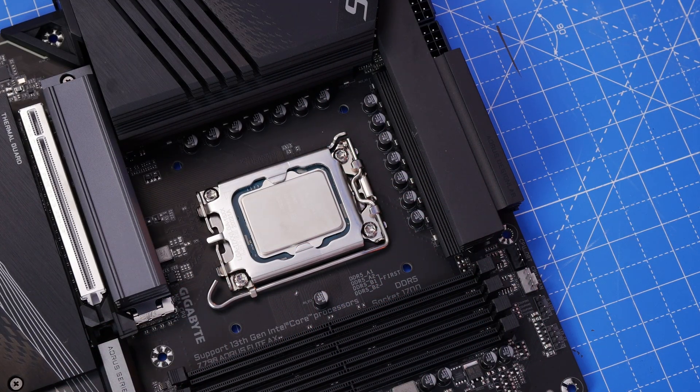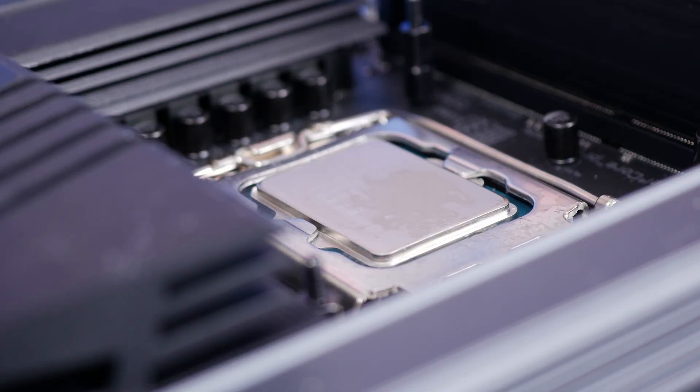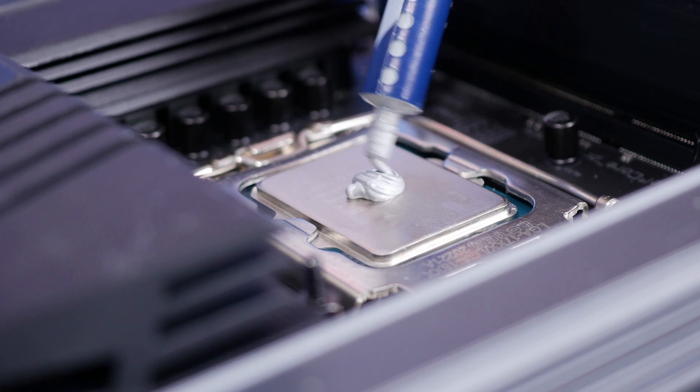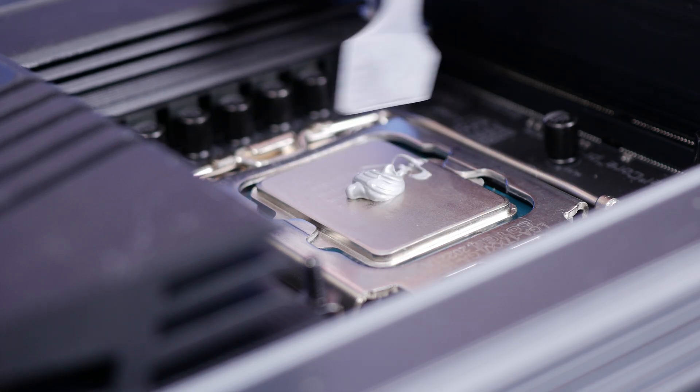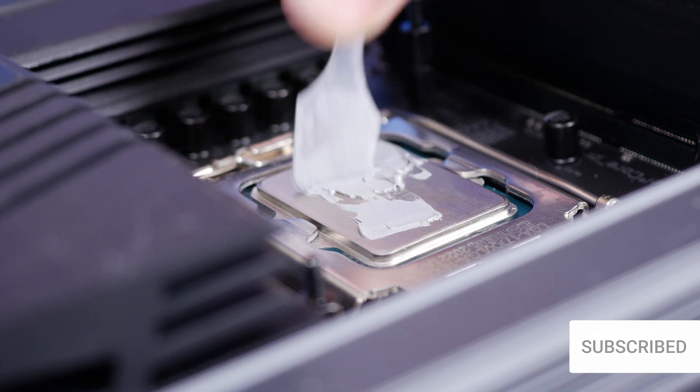Once that's done, you then need to go about building the rest of the PC — install the RAM, apply the CPU thermal paste, and other things. I've done videos on the proper use of thermal paste and the best way to apply it, as well as other tips and tricks that I'll link to in the description to help you get going.